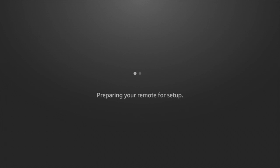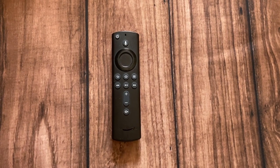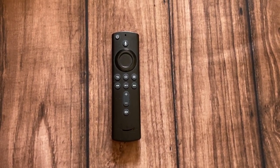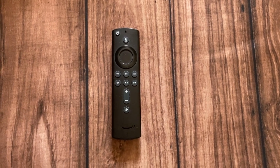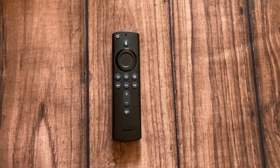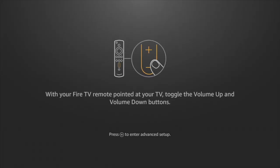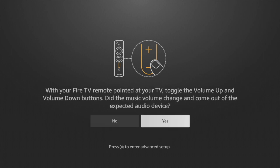The Fire Stick will then try to prepare and configure your remote with your TV so that you can use your Fire Stick remote to power off your TV or adjust the volume. It will ask for your TV brand — since my setup is an HP monitor, I'm going to select that. The Fire Stick will then do some basic sound tests to ensure that the Fire TV remote is properly set up with your specific TV brand.